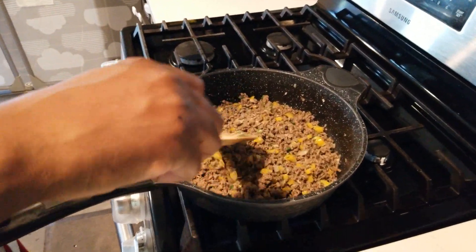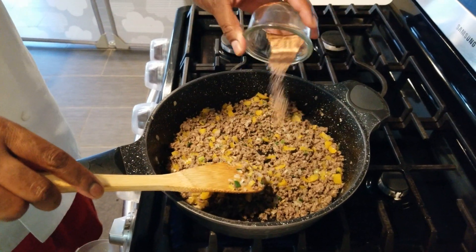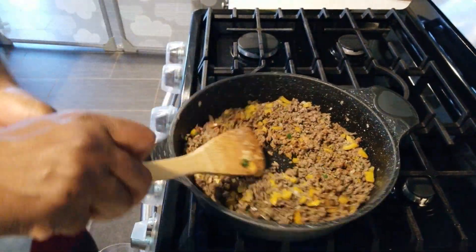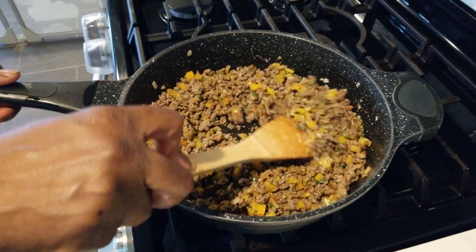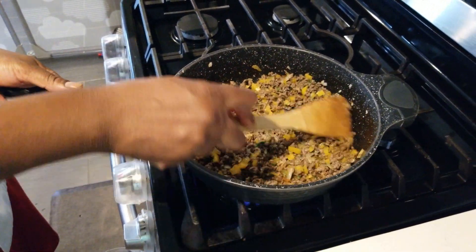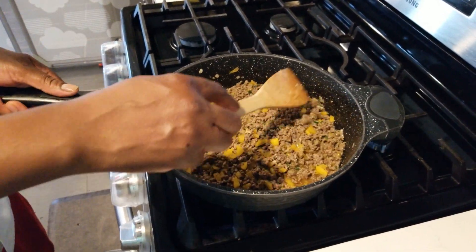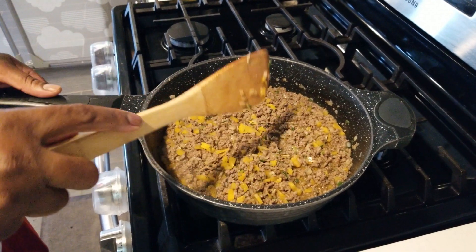Everything is sweated off, looking nice. Now I'm going to add the spice — black pepper, paprika, and salt. That smells real good. Now we're adding one cup of water and letting it simmer down on medium flame. The water helps cook the beef softer so you get that soft taste. After three to five minutes I'm going to add the butter.